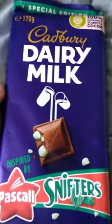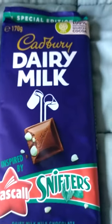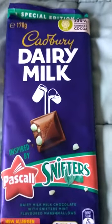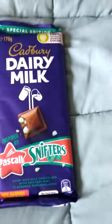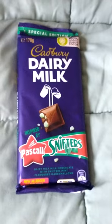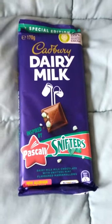Hello and welcome to another mystery review. Today we're gonna be reviewing the new Cabri Pascal Snifters chocolate. It's Cabri chocolate with peppermint marshmallow on the inside. I think that's gonna be pretty good. I liked the Snifters — it was like pineapple lumps, but mint on the inside instead of pineapple. So let's see how this goes.